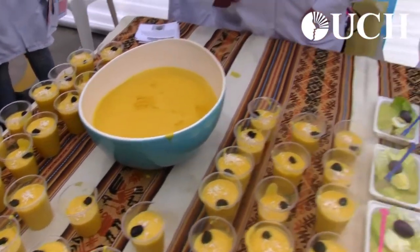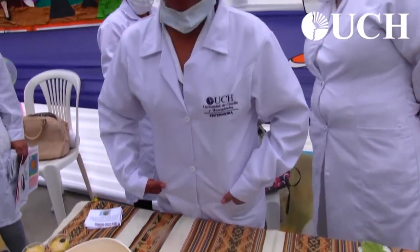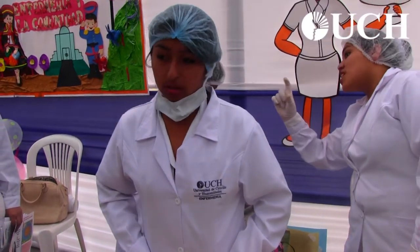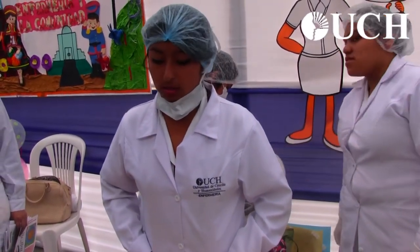The mazamorra zapallo is a dish that is very easy to prepare, very didactic, and the zapallo provides nutritional support with vitamin C and fiber.